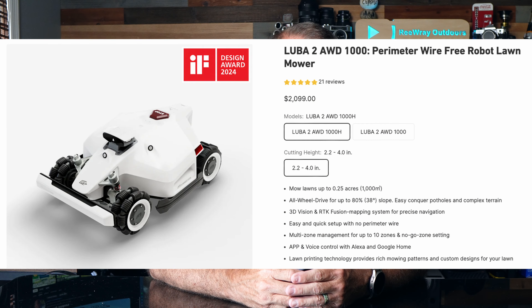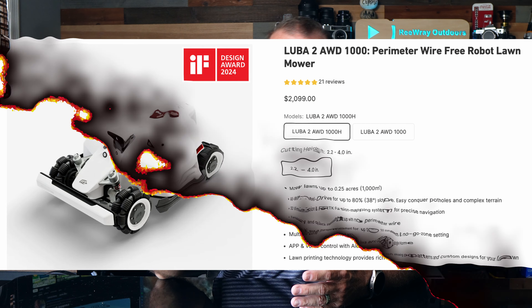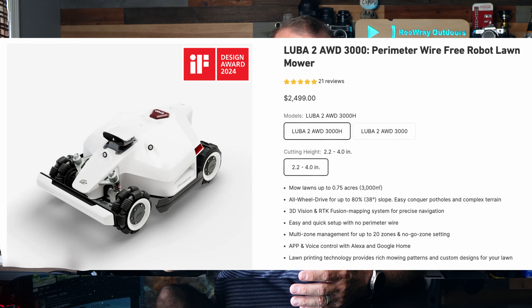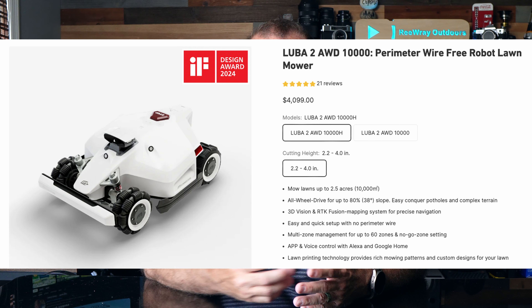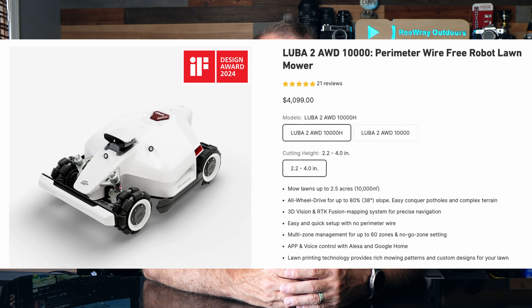Let's quickly review the different versions of this mower and how much they cost. The version I've been using is the 5000H, with the 5000 referring to a coverage area of up to 5,000 square meters or about one and a quarter acres. The H designation indicates a higher cutting range — from 2.2 inches up to four inches. The non-H versions have a cutting range of one inch up to 2.7 inches, which seems a little narrow for my preference. For small lawns up to about a quarter of an acre, they have a 1000 variant at $2,099. The 3000 variant covers up to three quarters of an acre for $2,499. The 5000H I have covers an acre and a quarter for $2,899. And they have a 10,000 version covering up to two and a half acres for $4,099.